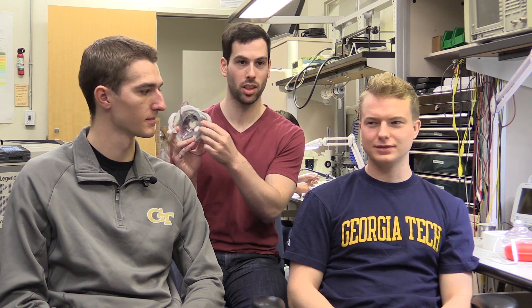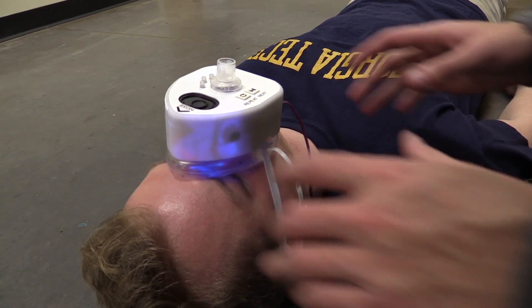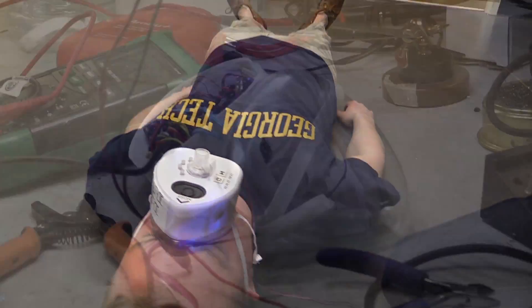All you can get right now on the market is just this inanimate CPR donut right here. It doesn't give you any user feedback — there's no touch feedback, no LEDs to let you know if you've given a proper rescue breath or not.